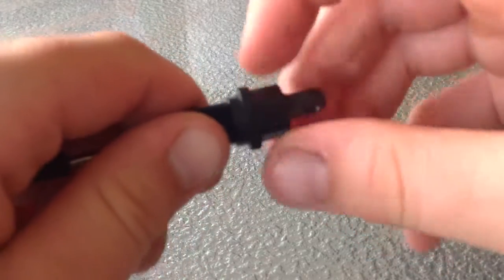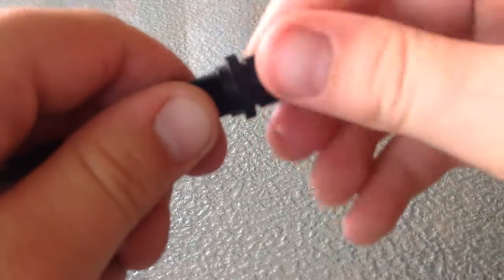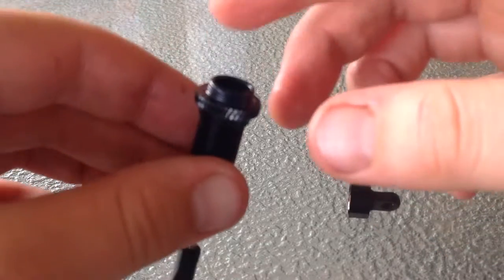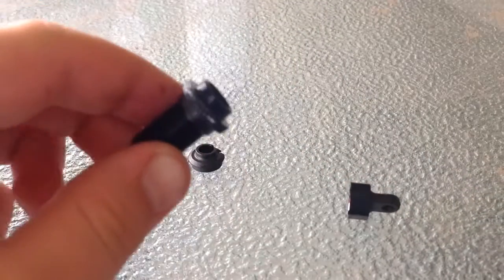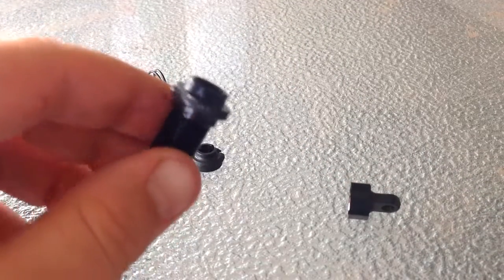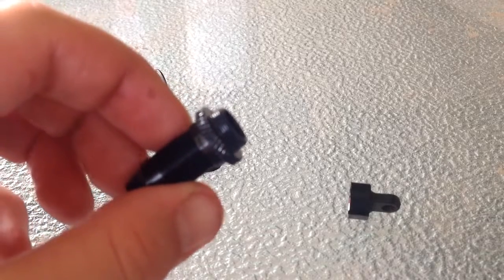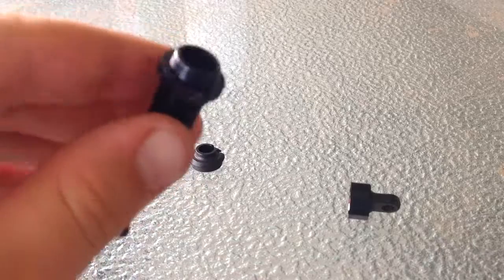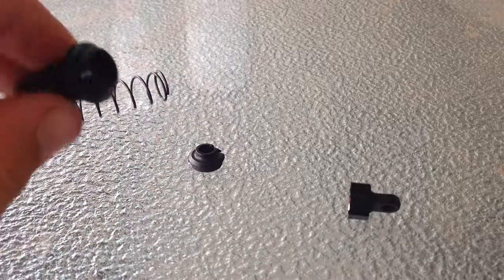What you need to do is unscrew this cap here. When you get these shocks, they have oil already in them but it's only half full, so just tip that out.